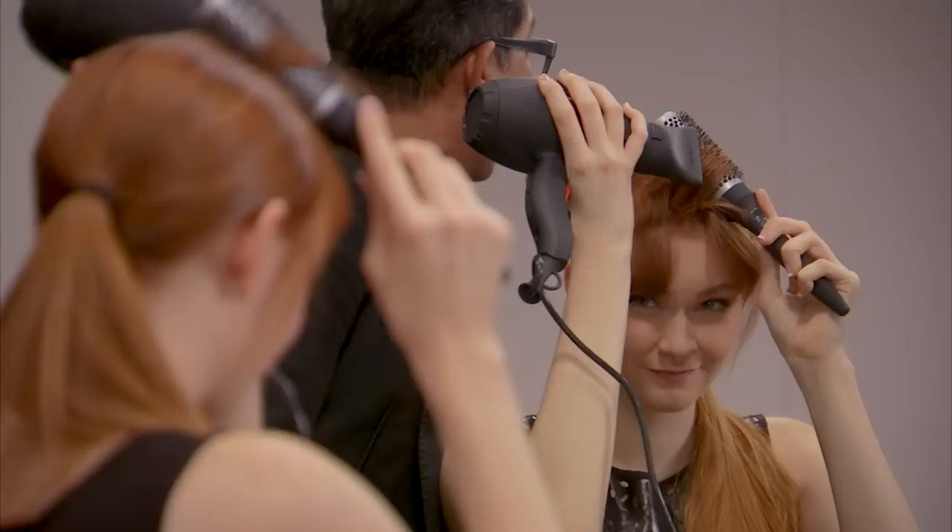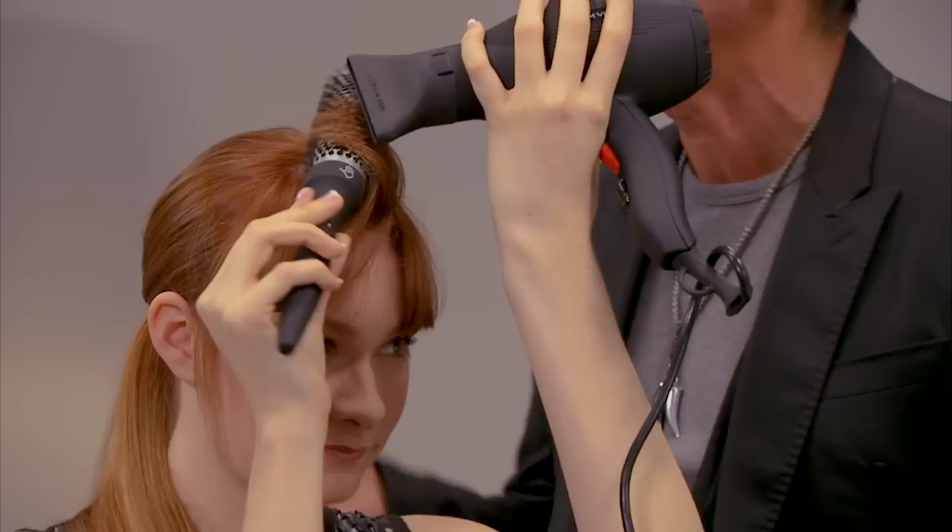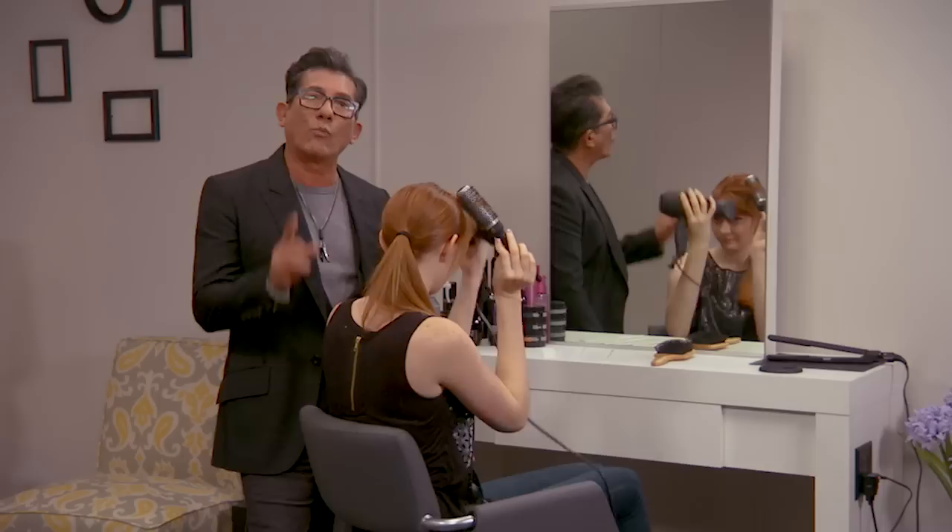Next vertical slice — notice how she's taking small vertical slices. The slice size can be dependent upon the density of hair that you have. The thicker the hair, the smaller the slice. The finer the hair, the larger the slice.